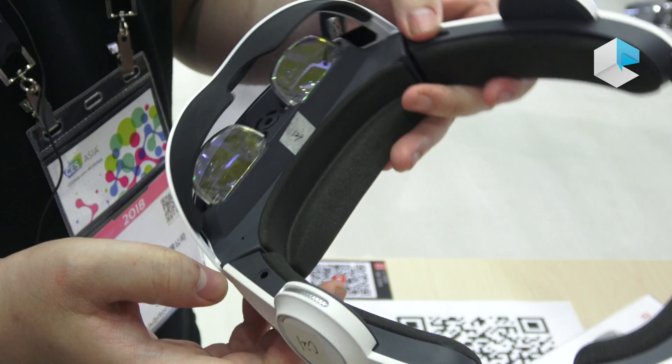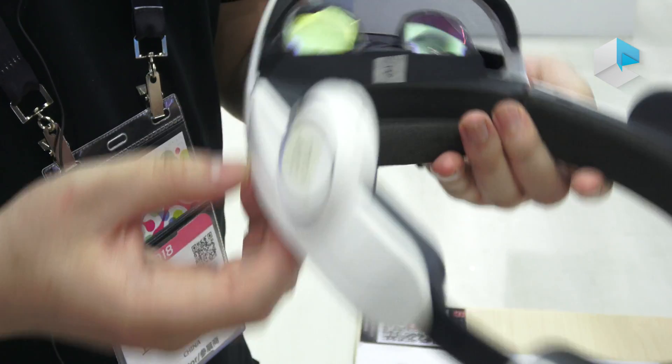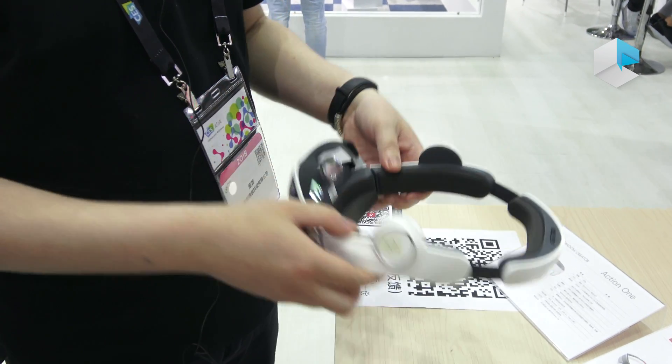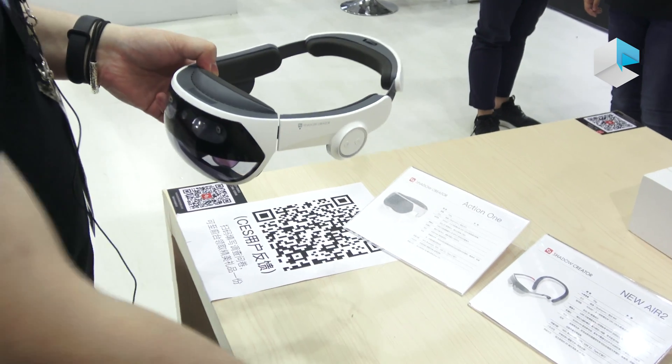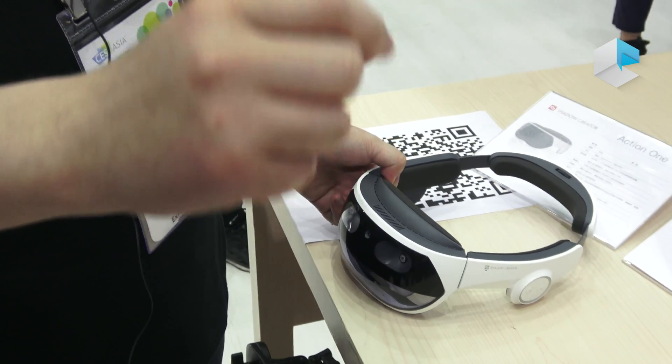This one is fully compatible with headphones and also has an inside microphone on the side. For the interface, it supports remote motion control and also gesture control.